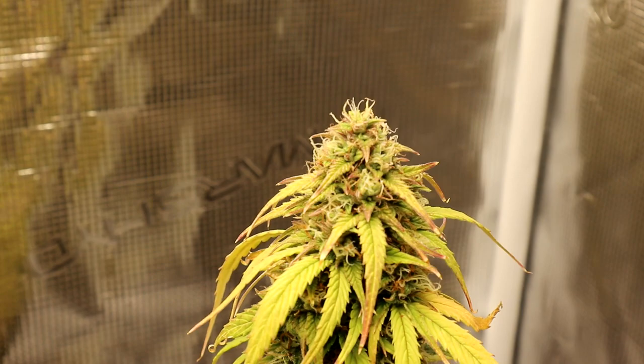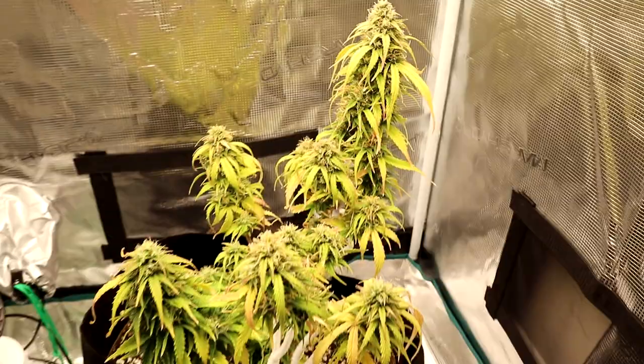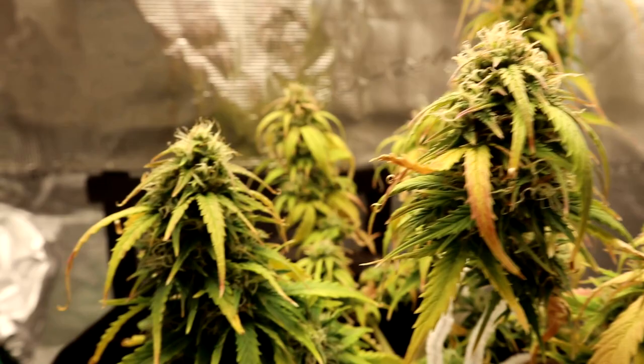The plant is siphoning a lot of its energy into creating these big beautiful buds. It is normal to see the leaves sort of suffer a bit, and as you guys are aware, this plant has had a rough go. The leaves were already in a bit of a rough state, which would explain why the plant looks so droopy.